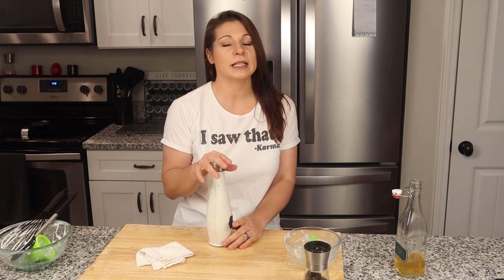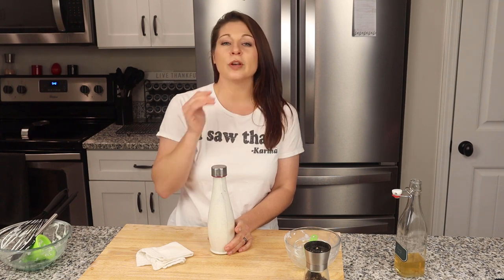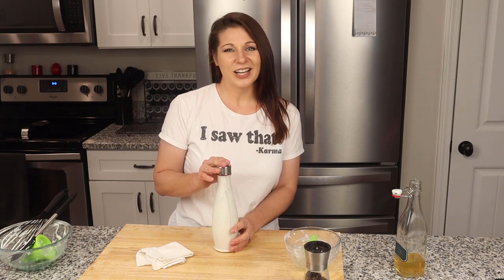This ranch dressing is unbelievably delicious. It gets even better after it sits in the refrigerator for a couple hours. If you can let it sit for up to 24 hours before you use it, that is where all these flavors really melt together and blossom into this wonderful flavor profile. Please try this recipe out — chances are you already have everything on hand. Don't forget to give me a thumbs up down below if you learned something, and feel free to share this with anybody that could use a great ranch dressing recipe. Until next time, I'll see y'all later. Bye!